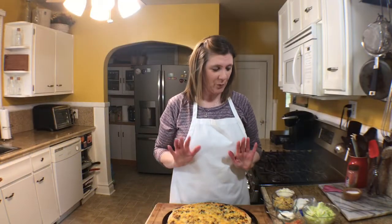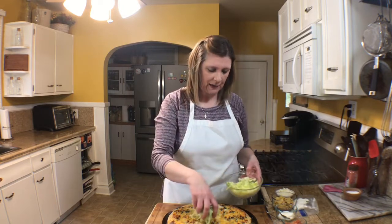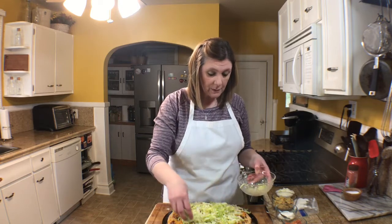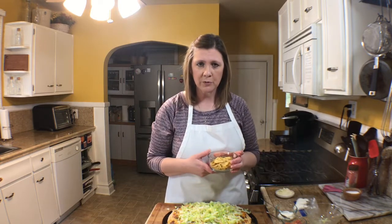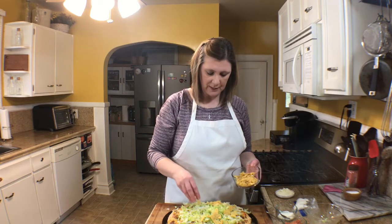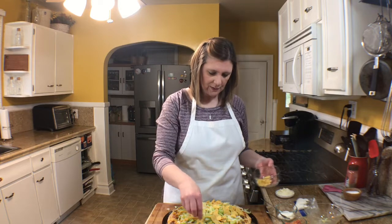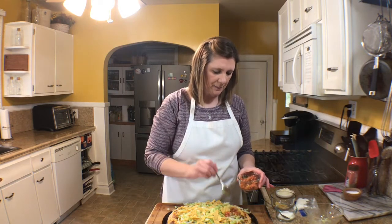We're going to top this taco pizza — this is what makes it taco. I'm going to take shredded lettuce and put it all over the top of the pizza. Then I'm going to take tortilla chip crumbles — you know how the bottom of a bag of tortilla chips always has crumbs? You can save those or just crumble them up. You can even use Doritos — my family really likes that.